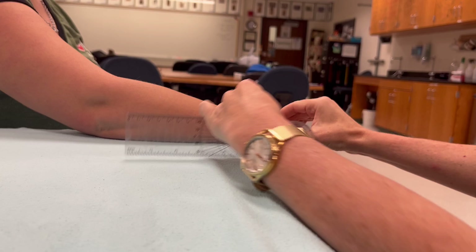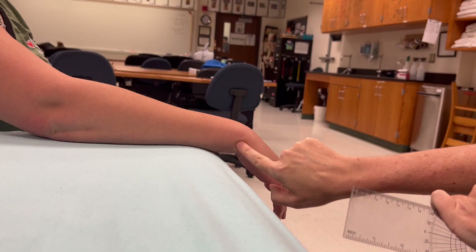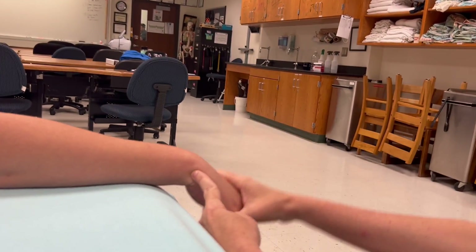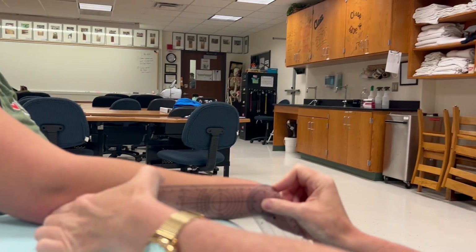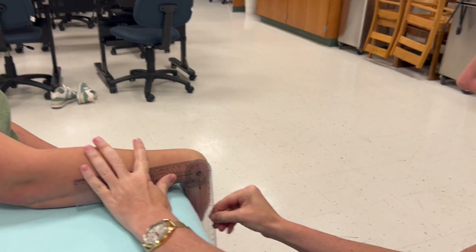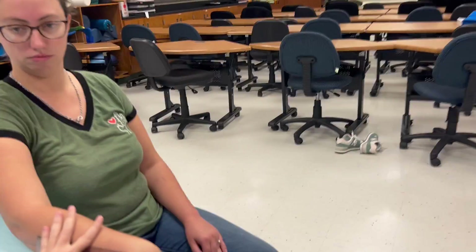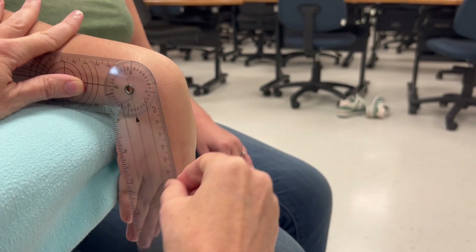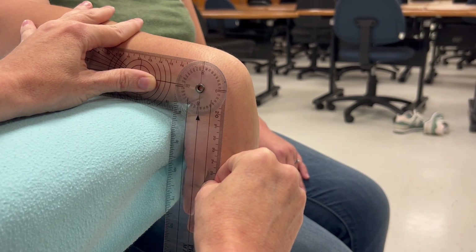Now the triquetrum is where we're putting our fulcrum. I'm not going to pretend that I'm precisely palpating the carpals — what I know is it's where the wrist bends. Your stationary arm goes to the olecranon process, then go ahead and bend your wrist down as far as it'll go. This moving arm is along the lateral midline of that fifth metacarpal. She's getting about 84 degrees now in this position.